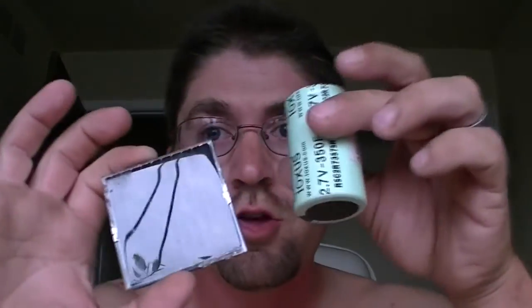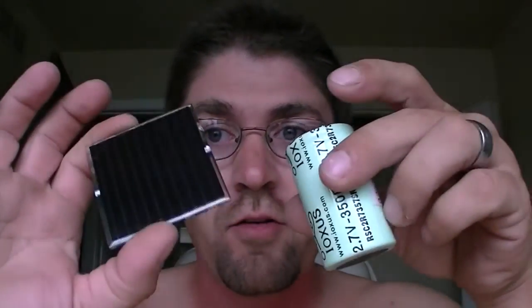It ran in my bedroom until the next morning and still had over a volt on it. So we're definitely looking at at least a 12 hour run time with this combination of supercapacitor, solar cell, and this circuit once I get the second design out. That's a quick update of what's going on with it. If you have any questions, leave them in the comments. Thanks.